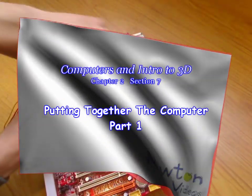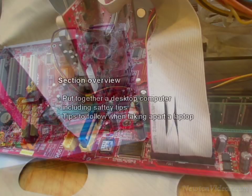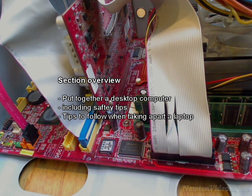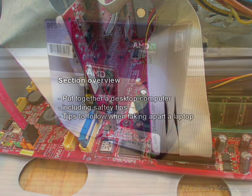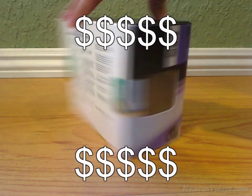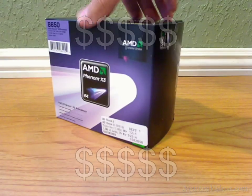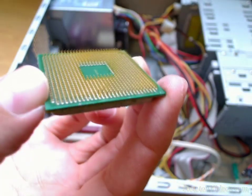Putting together the computer. In this section we will put together a desktop computer and cover some basic practices to take when putting together a computer, as well as tips to follow when taking apart a laptop. With the help of the previous sections, we have picked out and bought all the parts we want in our computer. We have saved a lot of money by buying all the parts and deciding to put the computer together ourselves. Now the hard part is done and all we need to do is learn how to put together all the parts.